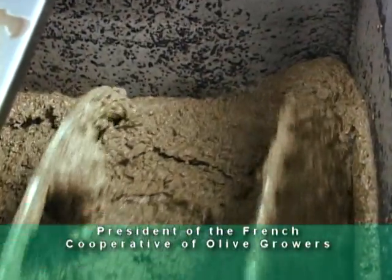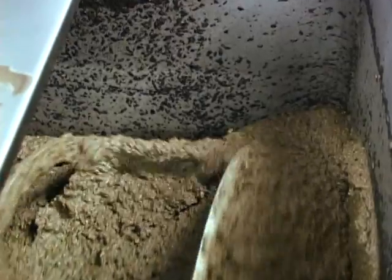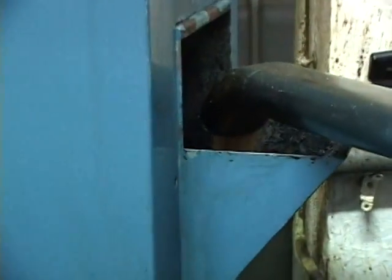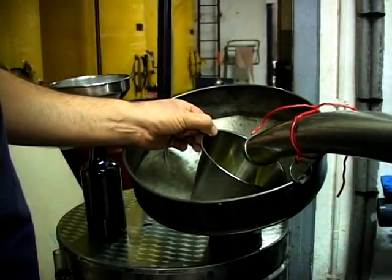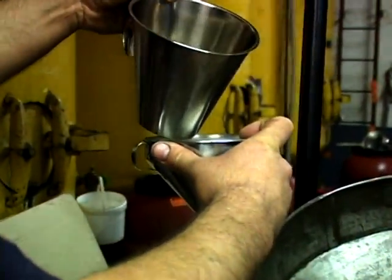The oil is contained within the paste, and in the paste is the pulp, the oil and the pits. That paste is sent through a centrifuge, which spins the paste and separates the pulp and pits from the water, which comes out one side, and the pure virgin olive oil, which comes out the other side.